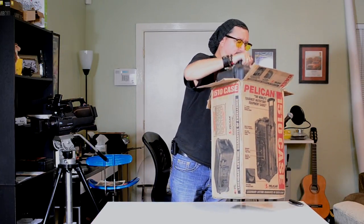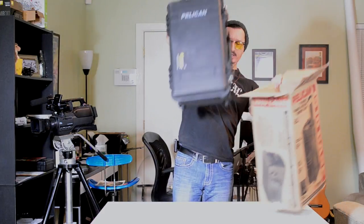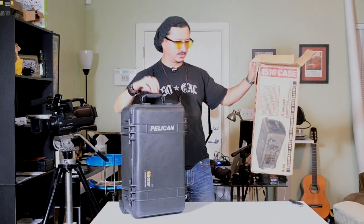The other thing about this Pelican case — I ordered it with an insert. I think it's called a 1523; I'll look that up and put the link in the description. It's a 1510 with a 1523 insert, and in all the reviews I saw on YouTube, I didn't see one with this insert. And this is the insert that I wanted — and there she is.